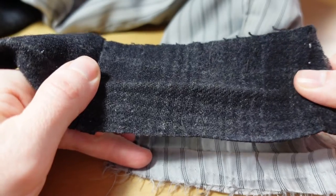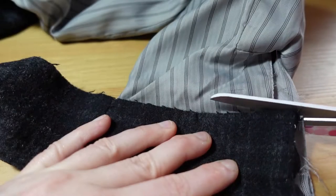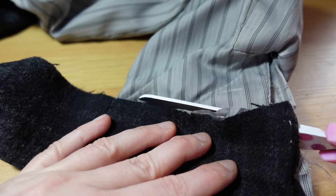We go around the cuff with an iron. We line this up at the bottom of our lining and we use this as a guide to cut our lining to the correct length. We do this for both sleeves.